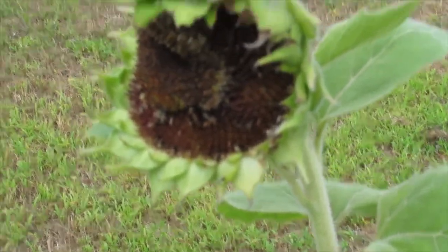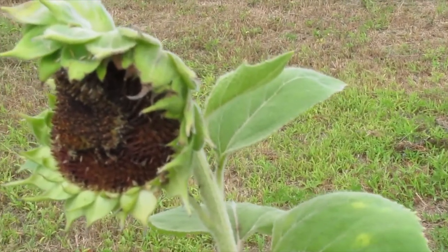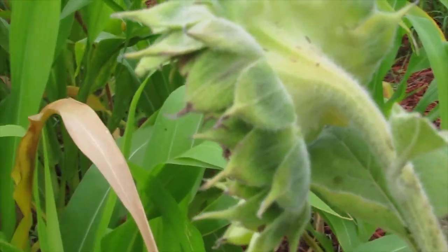This sunflower — it's a small one. It was a Mexican sunflower and it has confused me because I don't know why it grew curved.